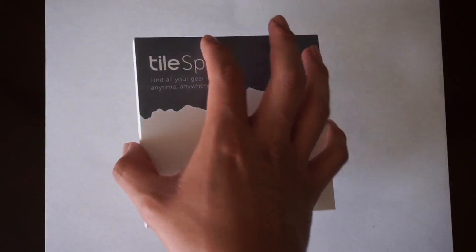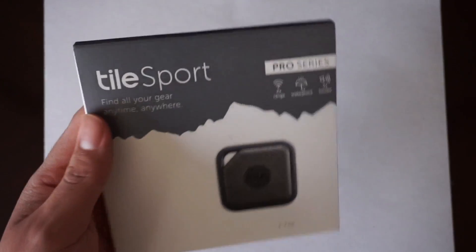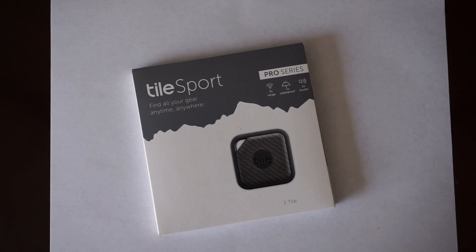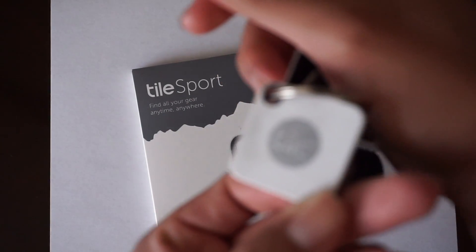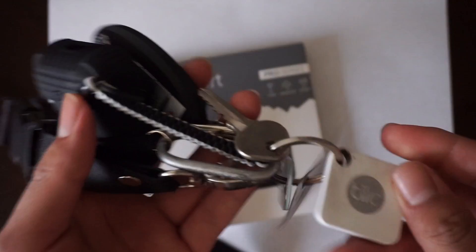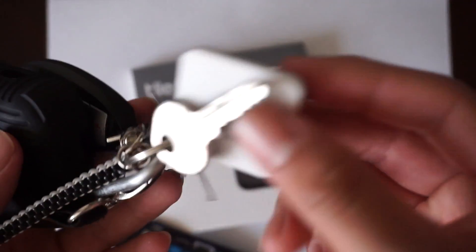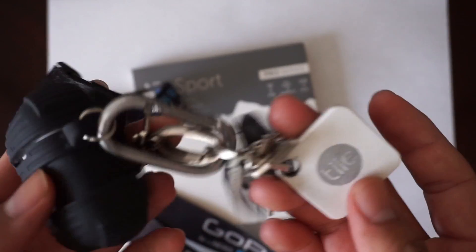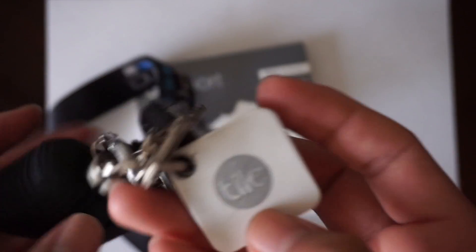Today I have something that will actually help you out quite a bit — it's called Tile. If you're familiar with Tile, it's something that helps you keep track of your stuff. I have the first generation here on my keys. This one's about a year old so I know the battery is about to go. It basically helps you keep track of your stuff, and I have it attached to my keys, so it's quite rare that I lose them.